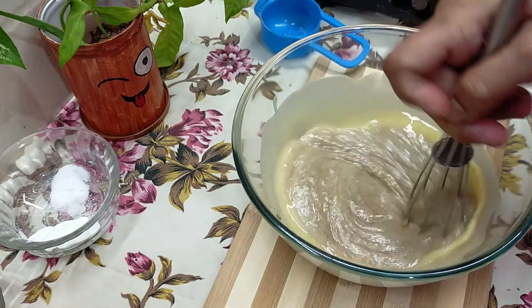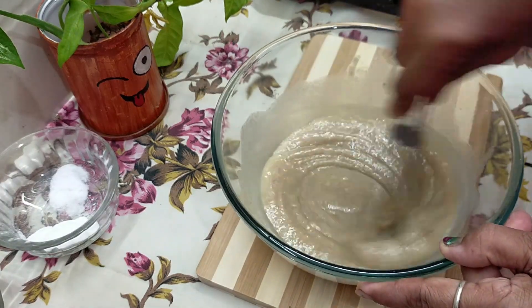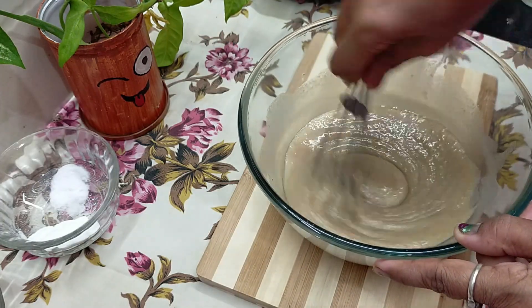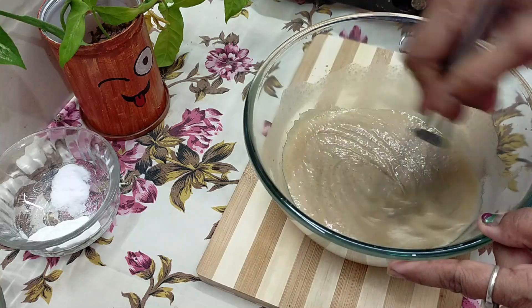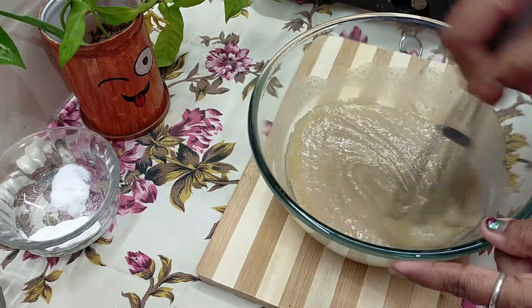I will mix the gulay. I will mix the brown sugar in a little bit. It will be a little sweet.